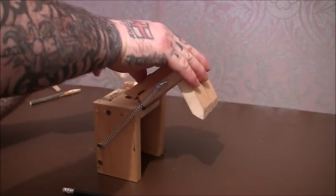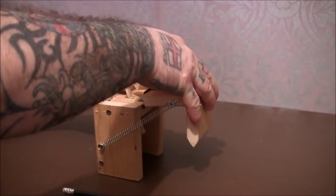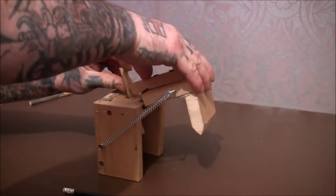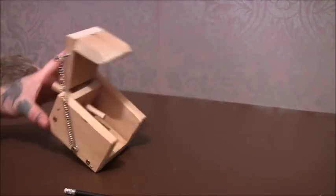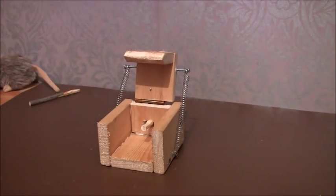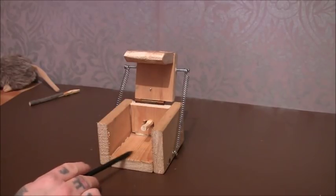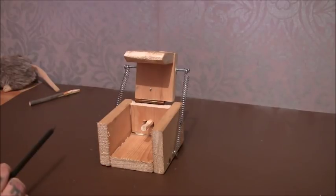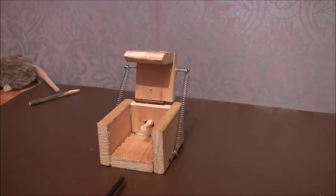Just pull that up, hook it on - it's hooked inside - then hook the back part on, keep your finger there, get it good. That's pretty much the only way to set it on a table. The other way is because this strikes about there, you can put your foot on the end of it and do it quite easily on the floor. You could put a screw in there to use as a place to put your foot.